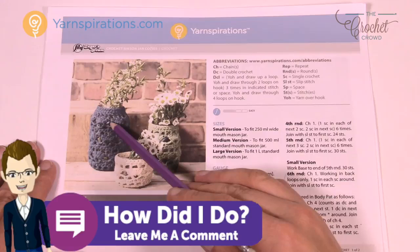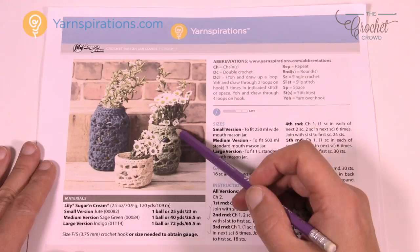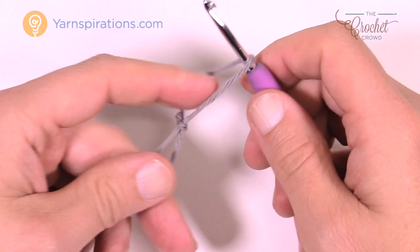You're going to notice that the base instructions are very similar between all of them except for the big one. The difference between the medium and small is that there's a repeat pattern of a section twice where the small is only once, so it builds taller. It's actually a really easy pattern to follow. There are slower tutorials available online if you'd like, as this is classified as easy.